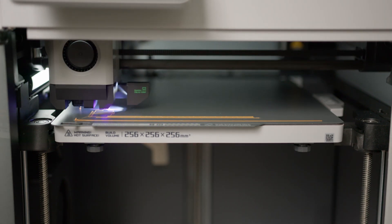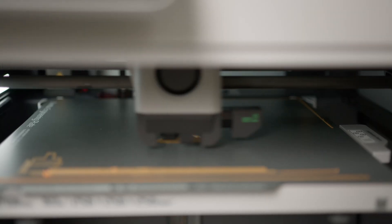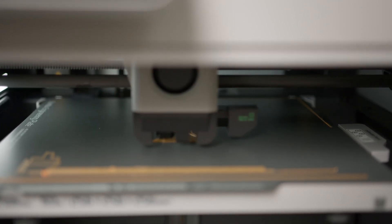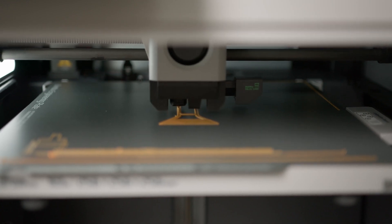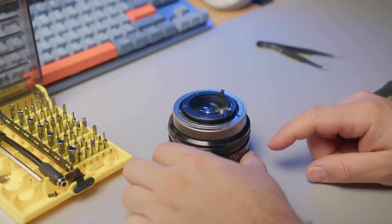The Bambu Lab X1 really impressed me — lightning-quick printing capability combined with unparalleled quality. A machine I now consider a tool more than a hobby. I can achieve ultra-fine 0.1mm layer height without breaking a sweat or sacrificing print time. After several iterations and test prints, the design was finalized and I was ready to start the installation process.